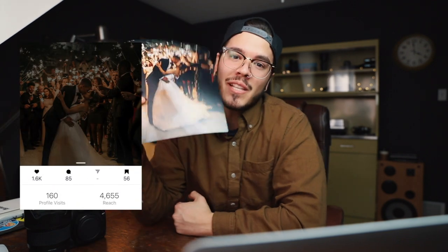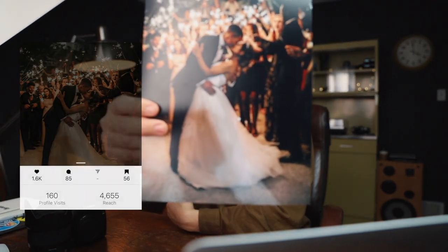What's going on my beautiful people, welcome back to my channel. My name is Robert Anzit and today we are talking about my most frequently asked Instagram wedding photo — the beautiful sparkler send-off shot. Let's do it.